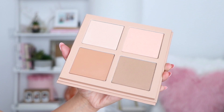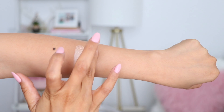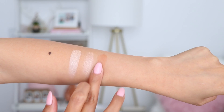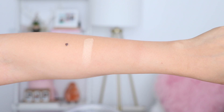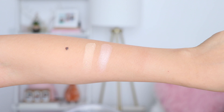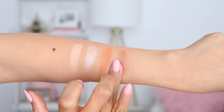Here are swatches of the light kit: the first highlight is a nice soft champagne color, the second highlight is more of a peachy color with pink undertones, the first contour has a warm tone shade, and the last one has a cool tone shade. Moving on to the medium kit: the first highlight is a yellow gold shade, the second highlight is a pinkish champagne color, and the first contour is warm tone while the last is cool tone.